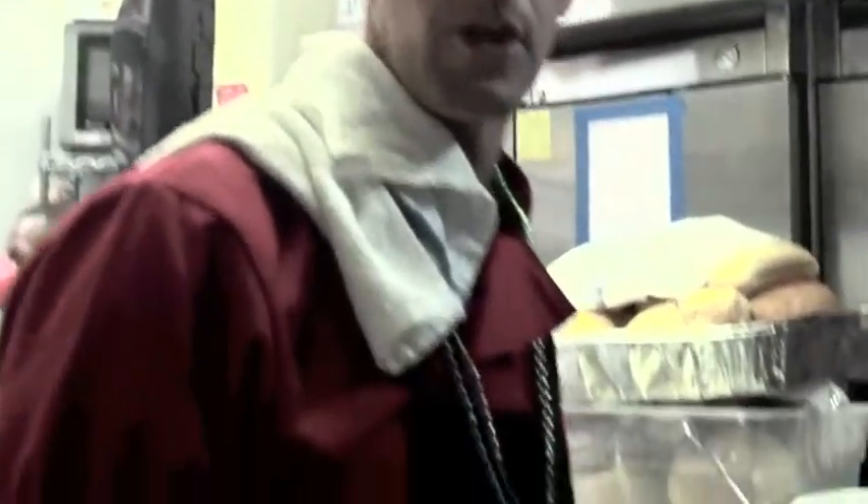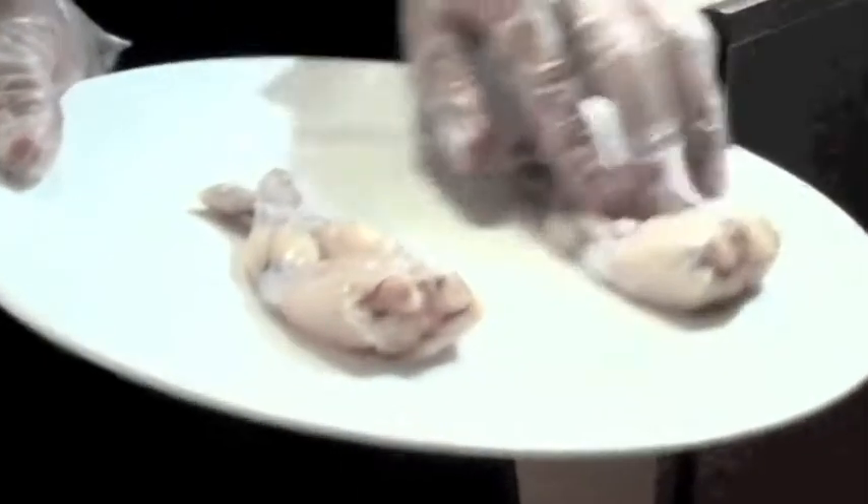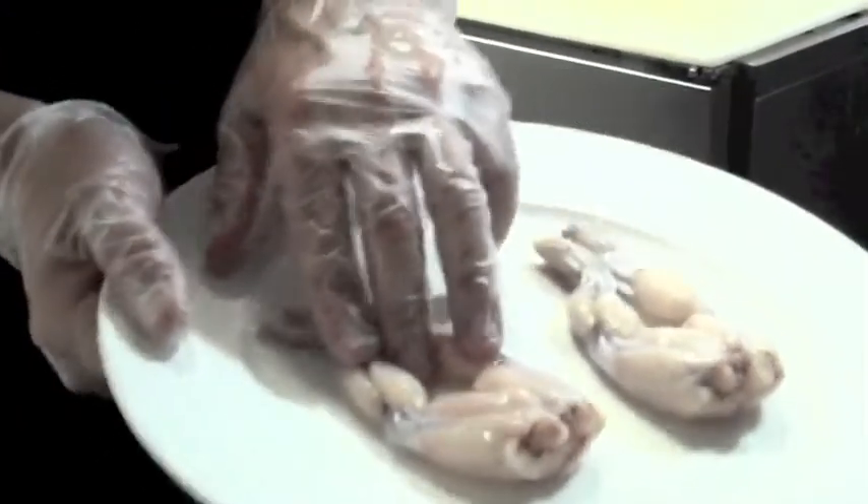We start off with two nice plump frog legs. You can see there are two legs per frog. They're nice and juicy and meaty. A lot of people say that it tastes like chicken. I think it actually tastes like a very light, mild fish — it's very flaky and very delicate meat.